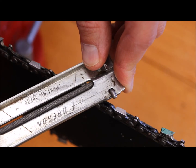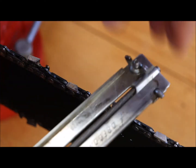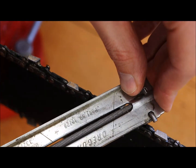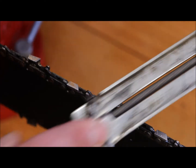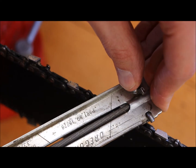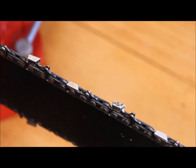There might be a science to this or a specific method. There's a place that'll sharpen chains for about eight to ten bucks depending on whether you take it off or not. But I've always done it myself until something catastrophic happens — like sawing into a piece of rebar inside a tree. I just give each tooth three good passes and go through all of them.